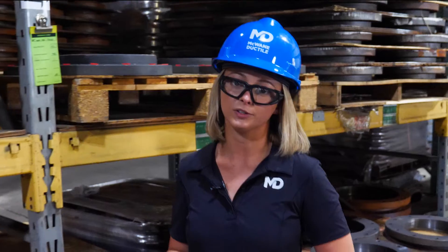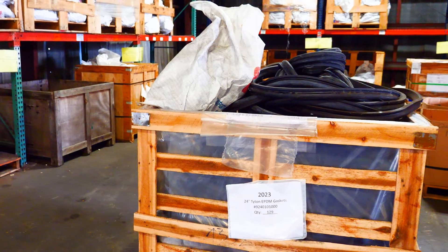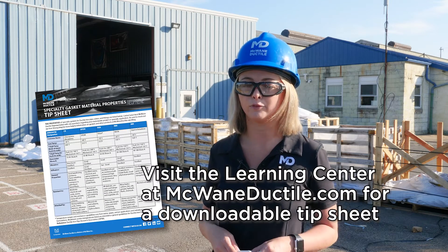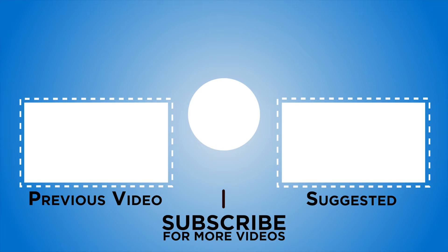We touched on the common applications for these gaskets, but there are many more. So if you have questions or need advice on developing the right plan, contact your local McWane Ductile sales representative — we're here to help. If you want additional information about these gaskets and how they're installed, visit the Learning Center on our website, McWaneDuctile.com, for brochures, submittals, tip sheets, how-to videos, and more. We're glad you joined us, and as always — work hard, work smart, and work safe. Thank you.